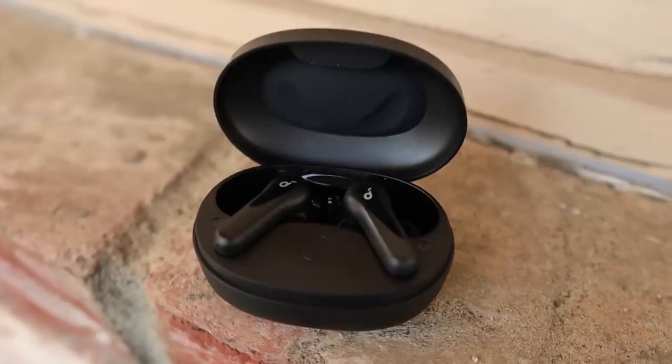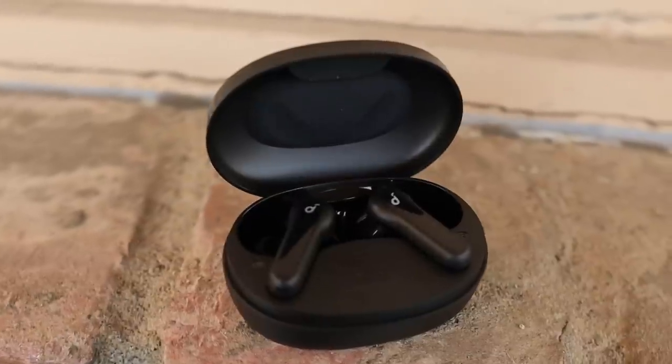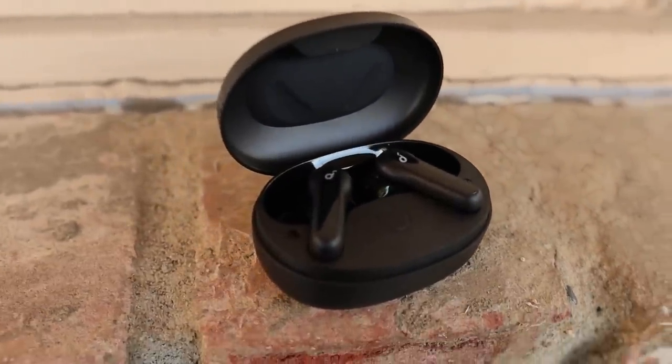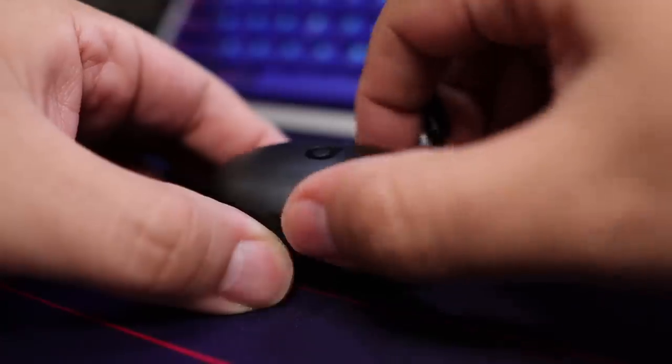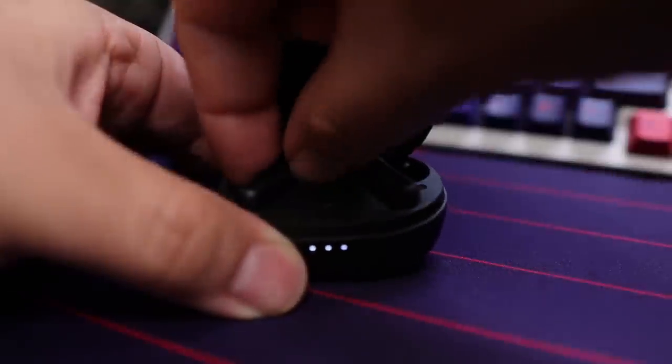These are featuring Bluetooth 5.2 along with AAC and SBC as their connection codecs. When it comes to Bluetooth range, I was able to pull 34 feet or just about 10.3 meters, though that will vary depending on walls or obstructions between the device and the earbuds. These also feature dual connect or single usage mode, where you can use each earbud individually while the other one is charging in the case.